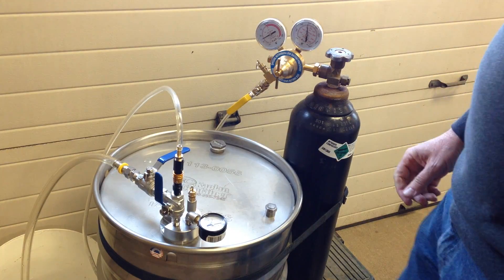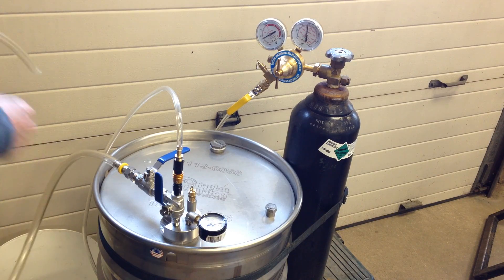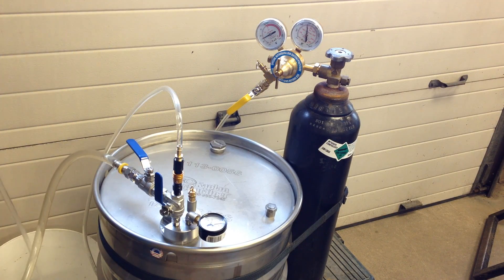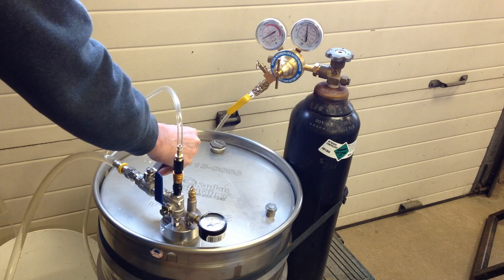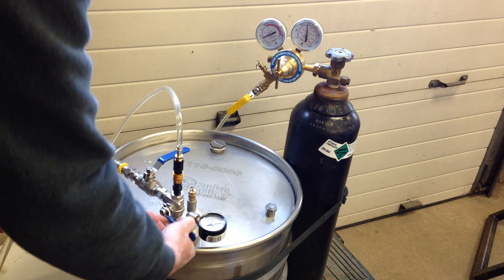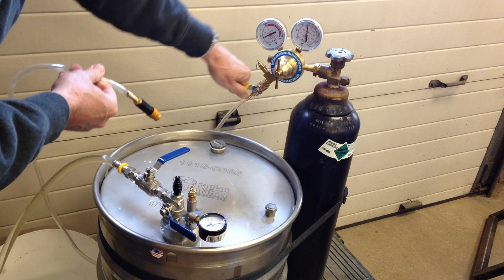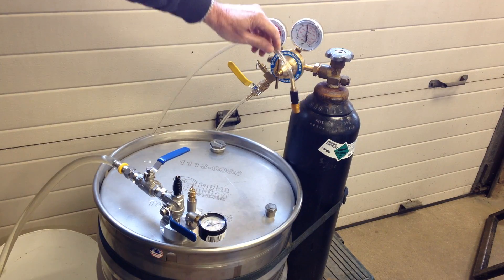With 5 psi I can demonstrate how fast the fluid flows. I'll turn the valve on — first it blows out the air, and with only 5 psi I could just about wash my car with this water. For storage, what these people are planning to do is shut this off, disconnect this, then move to a different drum and get the fluid out of that drum with the same regulator.